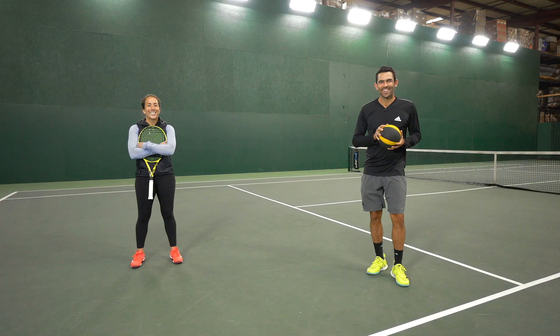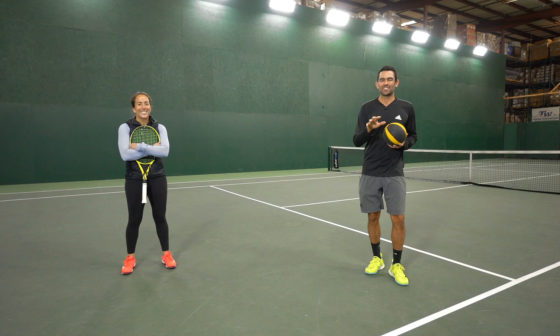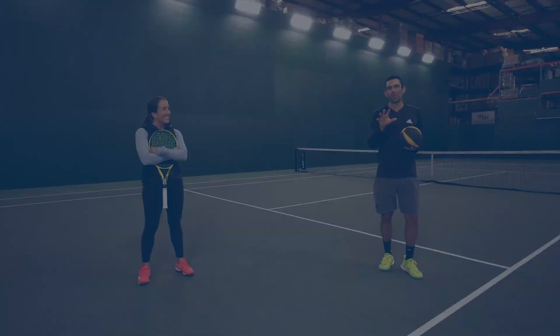Thanks for tuning in with us today. Hope you got something you can take to help you improve your running forehand. And thanks, Irina, for helping coach up Danielle today. Thanks for having me. If you want to learn more, be sure to head to tenniswarehouse.com.